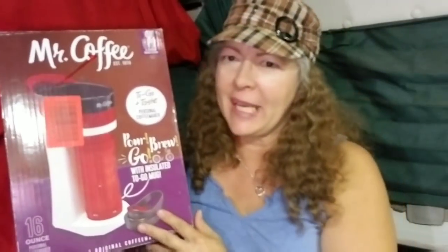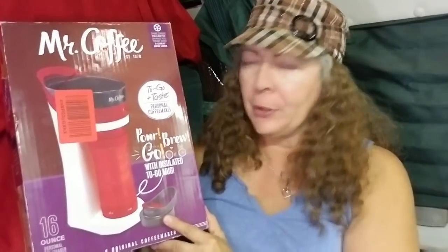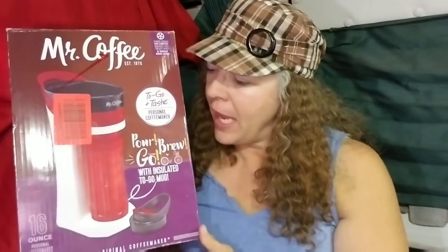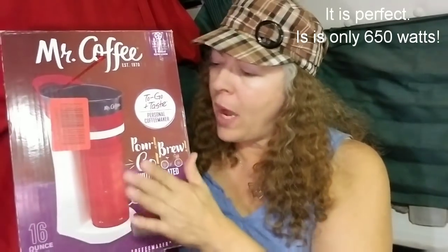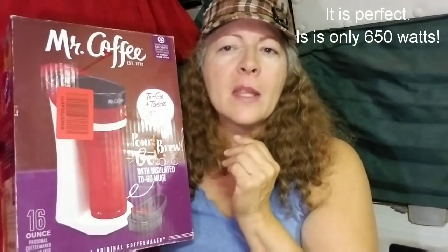What I ended up getting is the Mr. Coffee 'Pour Brew and Go' — exactly the mug-style maker I remembered seeing in stores years ago. I wanted this style specifically because it's smaller and more compact.